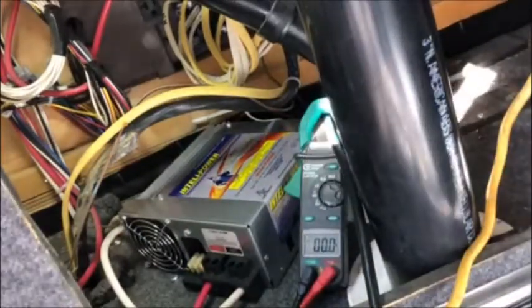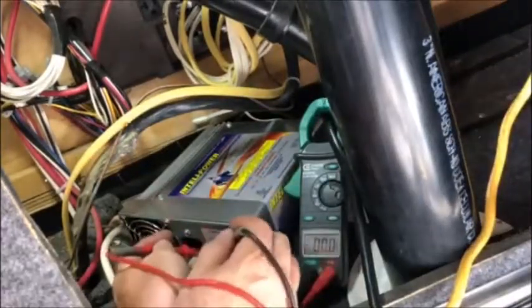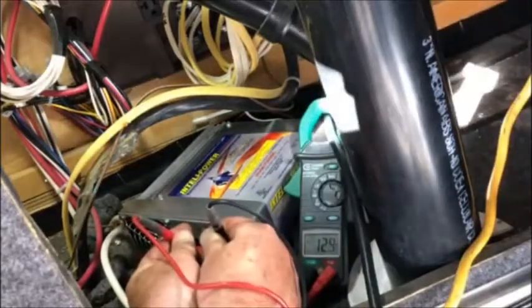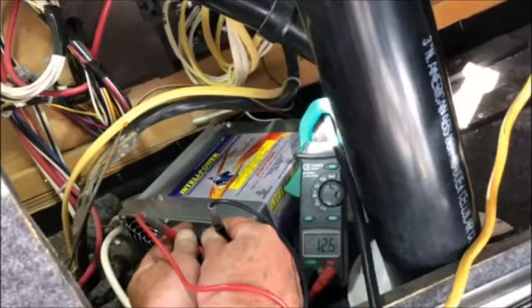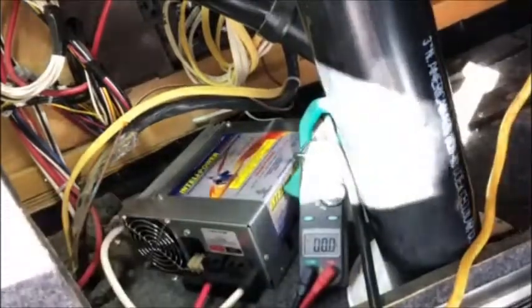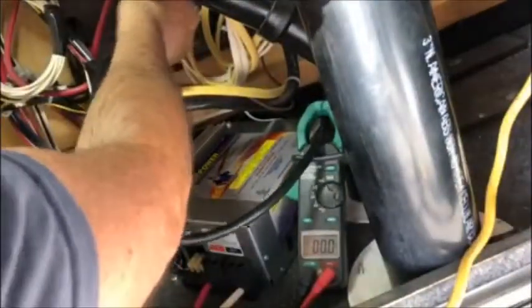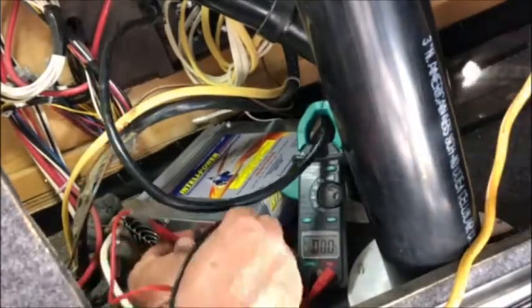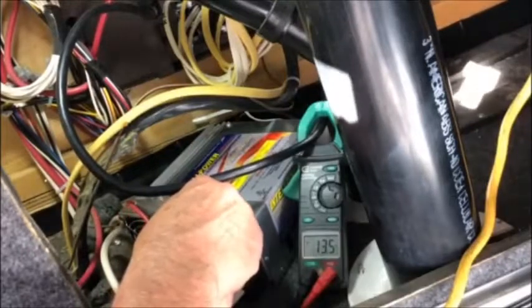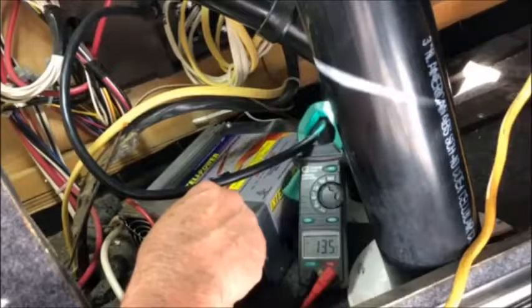First thing I do is unplug the charger converter and measure on the red to red — positive to positive, negative to negative. I'm reading 12.6 volts, so this is just the battery voltage. Now when I plug in the charge converter, it should go up. It went from about 12.6 to now 13.5 volts. So this is charging the battery and supplying the 12-volt circuits — it's perfect. Everything's good here.